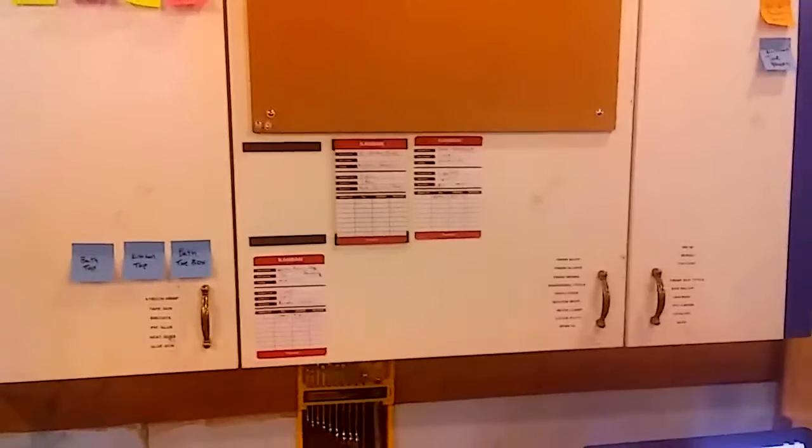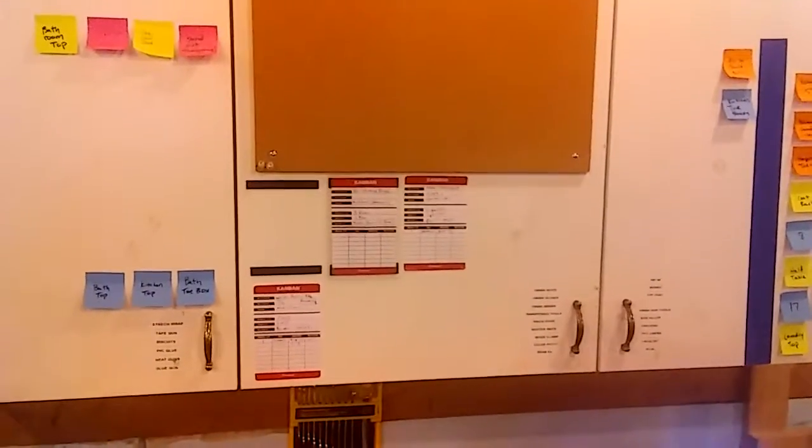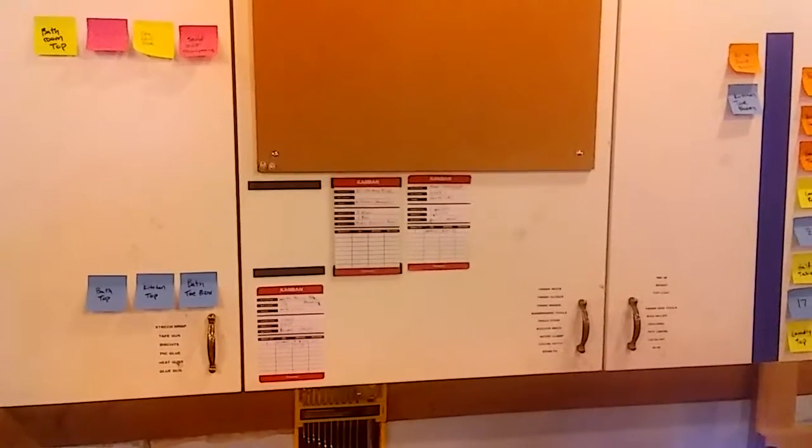That way we won't run out of fuses again and be down for two hours. It's part of the total preventative maintenance that's really important for one piece flow.